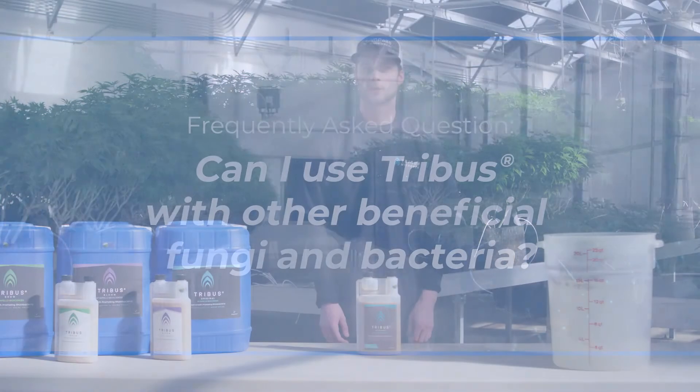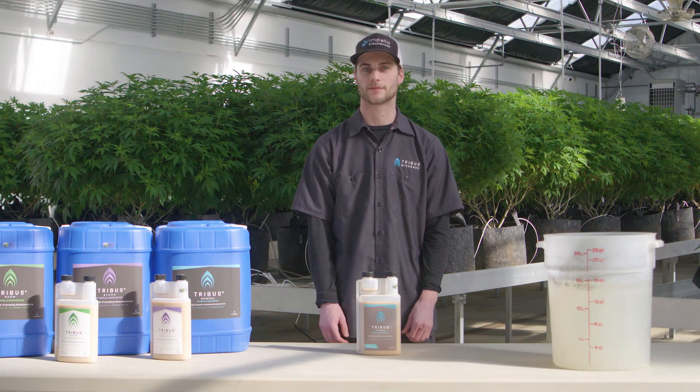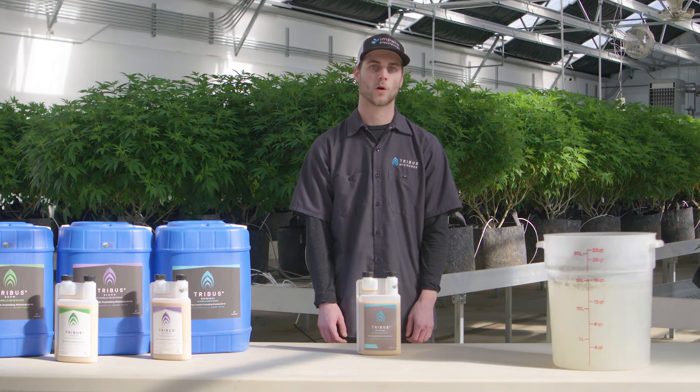You can absolutely use Tribus Original with other beneficial microorganisms like fungi, trichoderma, or mycorrhizae. They will work symbiotically together in the rhizosphere region of the soil to promote plant growth.